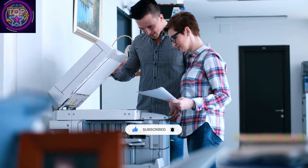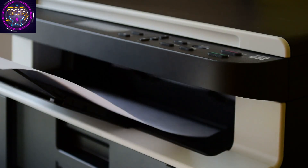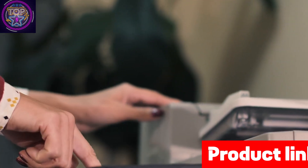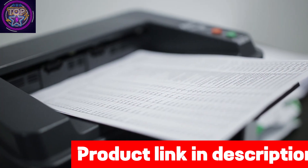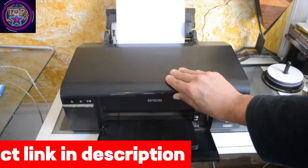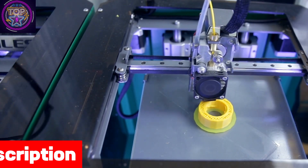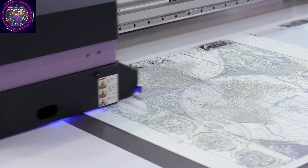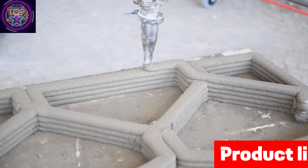With a maximum input sheet capacity of 100 and the ability to handle sheet sizes up to 8.5 by 14 inches, the ET-4800 ensures versatility. Its compact design measuring just 13.7 by 14.8 by 9.3 inches and lightweight build at only 11 pounds allow for seamless integration into any workspace. The ET-4800 provides peace of mind with a 12-month standard limited warranty or 30,000 plain paper sheets, with an optional additional 12-month extended service plan, requiring product registration and genuine Epson ink bottles.